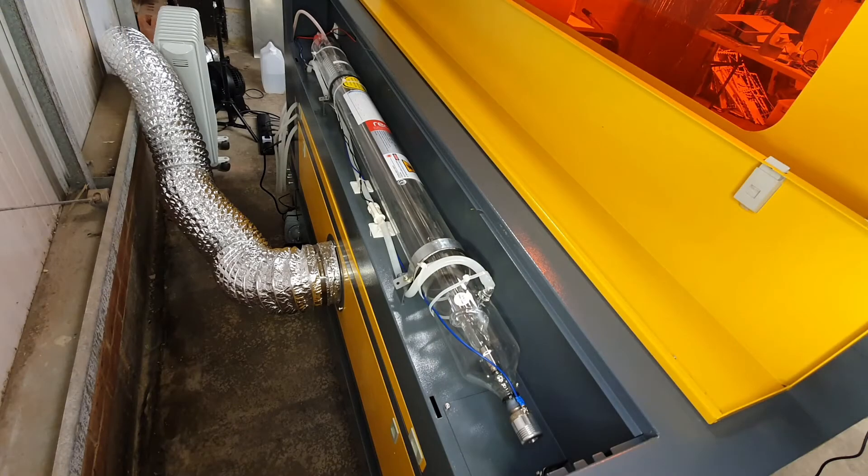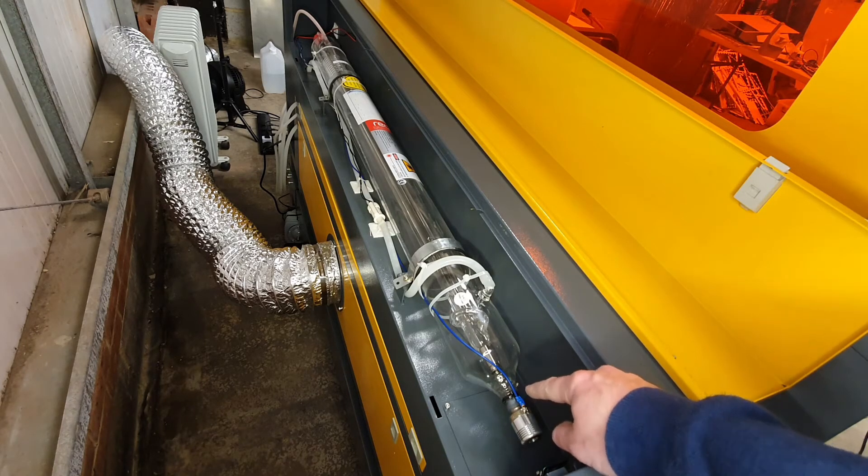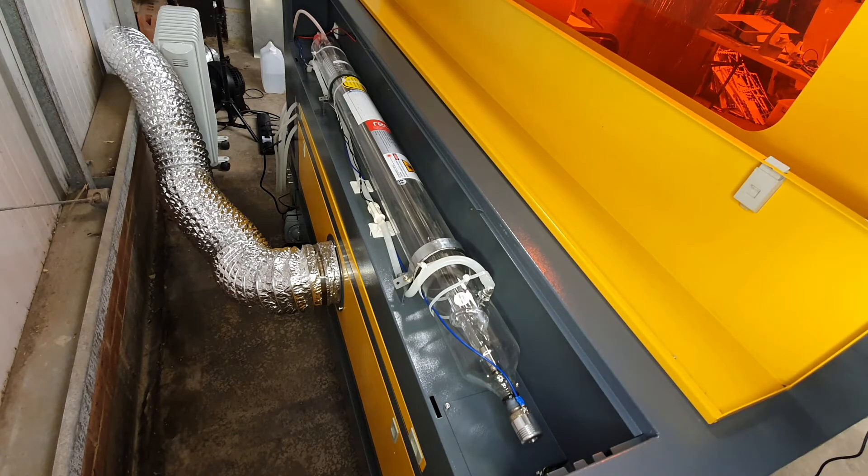This is the laser tube supplied with the machine. The machine is sold as a 100 watt machine but this is actually a 90 watt Reki W2 tube — it's capable of 100 watts at peak power, but running it near that will burn out the tube very quickly. Check out all the data sheets about the Reki W2. It's good to fit a current meter; this didn't come with one but I have an ammeter on the way. You should run this at around 25 milliamps for a good working lifespan, and always fit the ammeter to the negative or lower voltage side. Reki is a very good quality brand — it's like the industry standard.